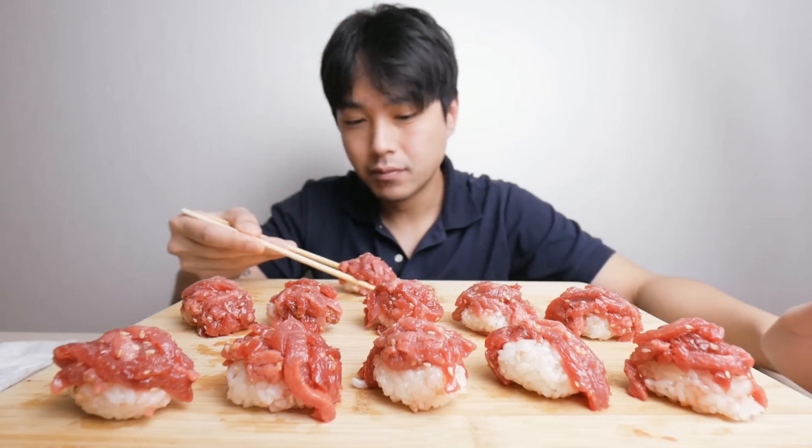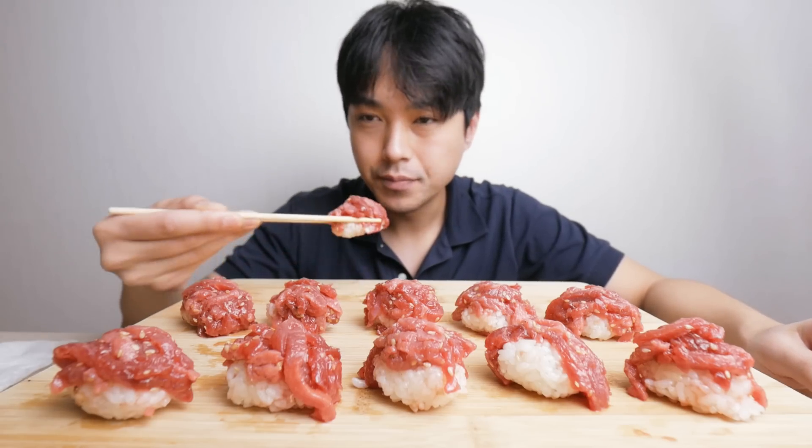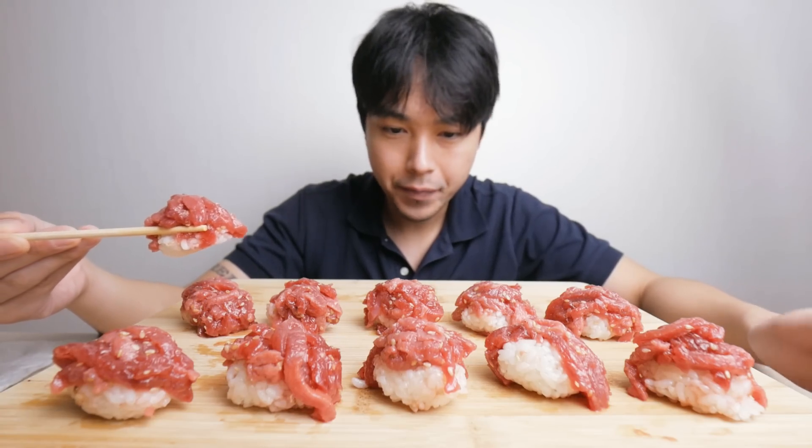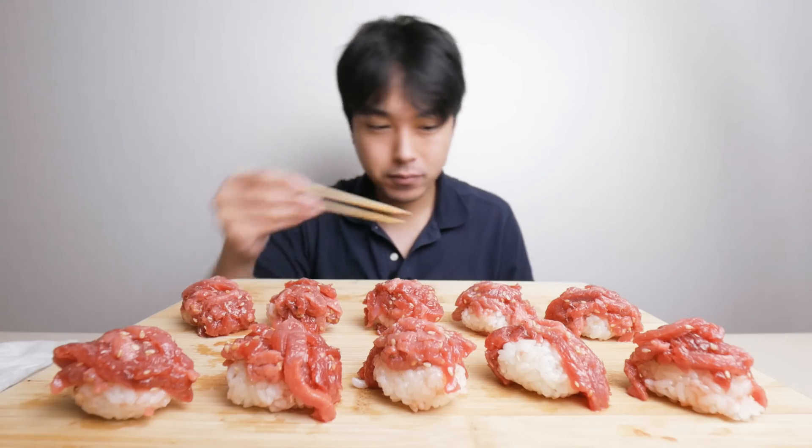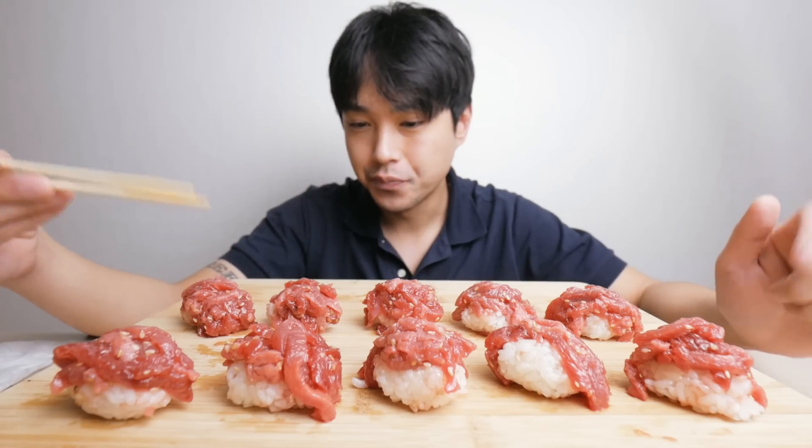First thing is the texture — texture is a big thing with sushi, let me start with that. It melts, it's melting in my mouth. This wasn't even the most expensive cut of beef, I don't think, but whatever they did — maybe marinated it or something — it's like butter. The rice is pretty dense and it's just a good combination of textures. I couldn't ask for any better texture, to be honest.